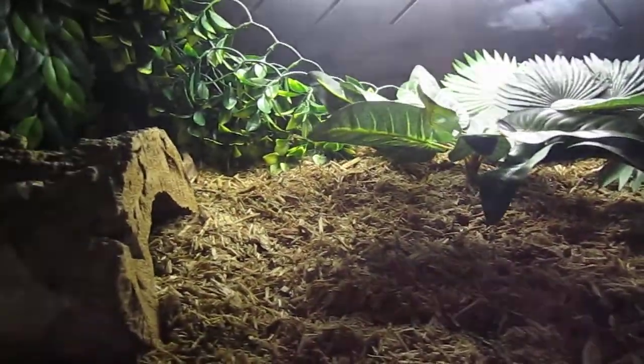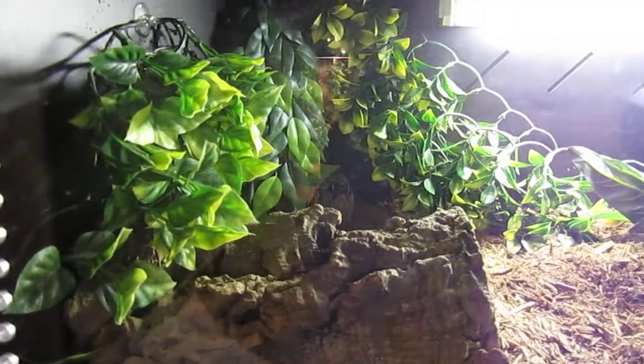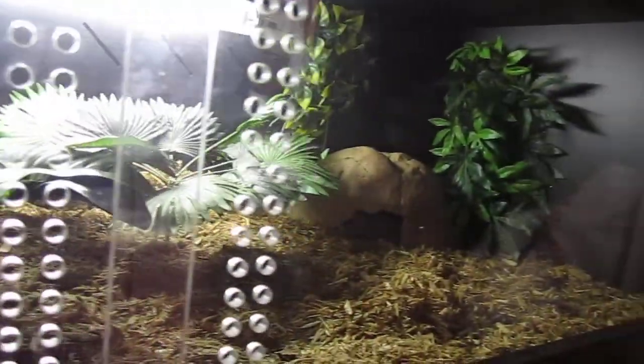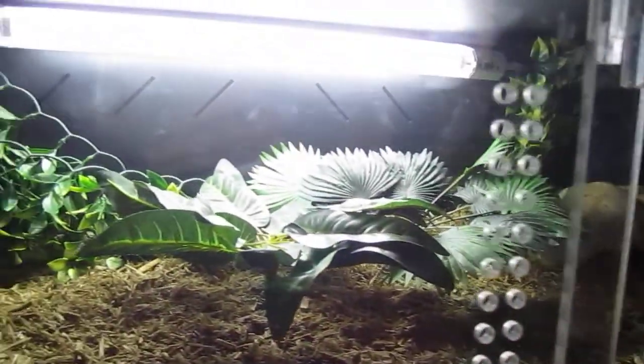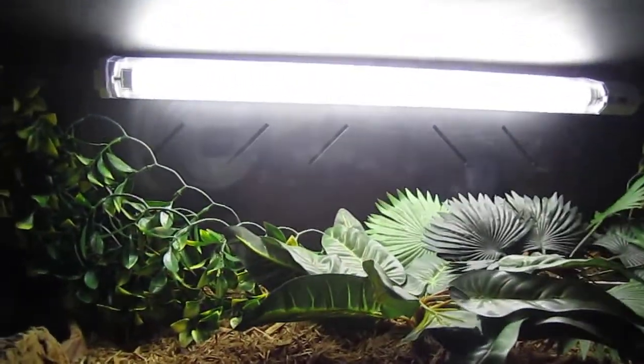I'm just gonna film a little of the cage, and that's gonna be it. It's gonna be a very short video. That light up there actually came with it. And as you can see — oh, you can't see it for the plant — but back there, there's two holes, like up there, two small holes where all the lighting and stuff is going through.